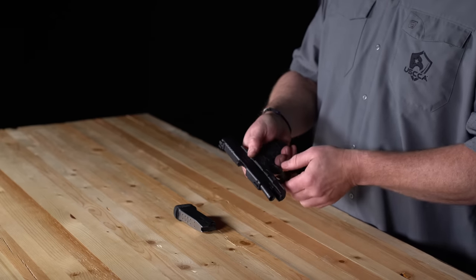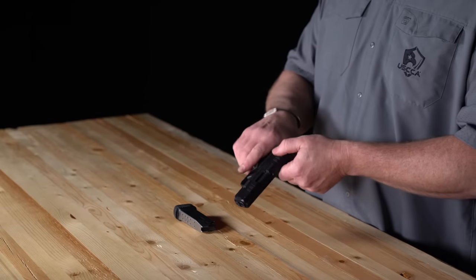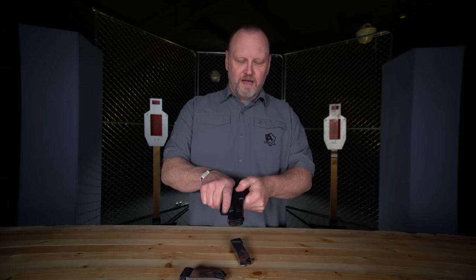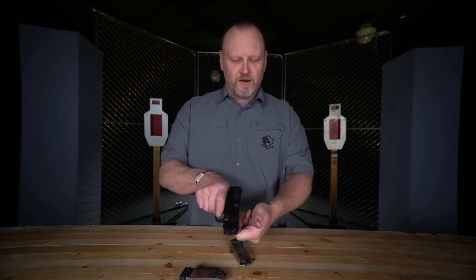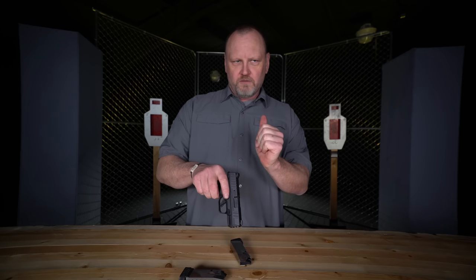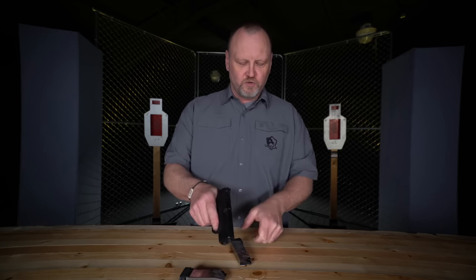Another thing I like is the cocking serrations, both fore and aft. Now, this is where we'll start an internet fight — I love to rack my slide with the pincher method. For a press check to confirm no round is chambered, you can grab it by the front. We can argue about whether you're putting your hand in front of the muzzle, but I'll argue that there's no other movement in the world where you grab everything like that — racking with the pincher method is just much more natural.